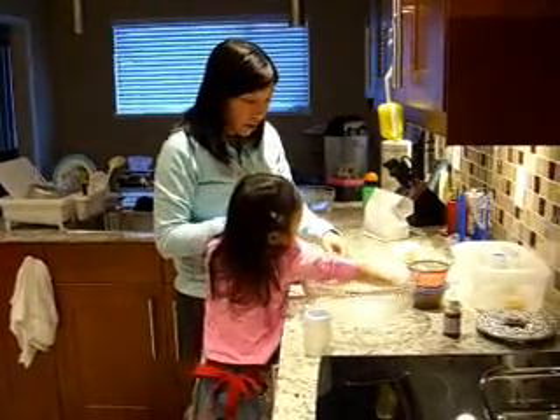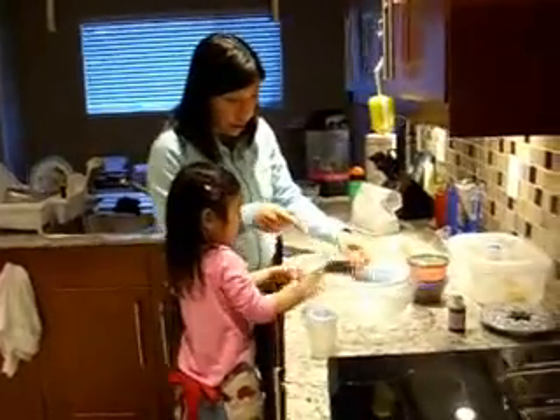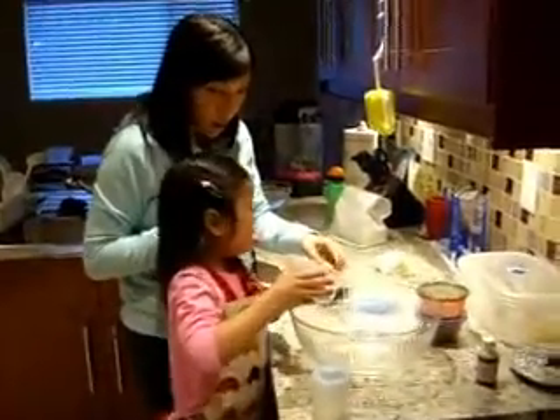Can you dump this in there? Just dump it. But you have to make sure it doesn't spill on the counter. All of it? All of it.